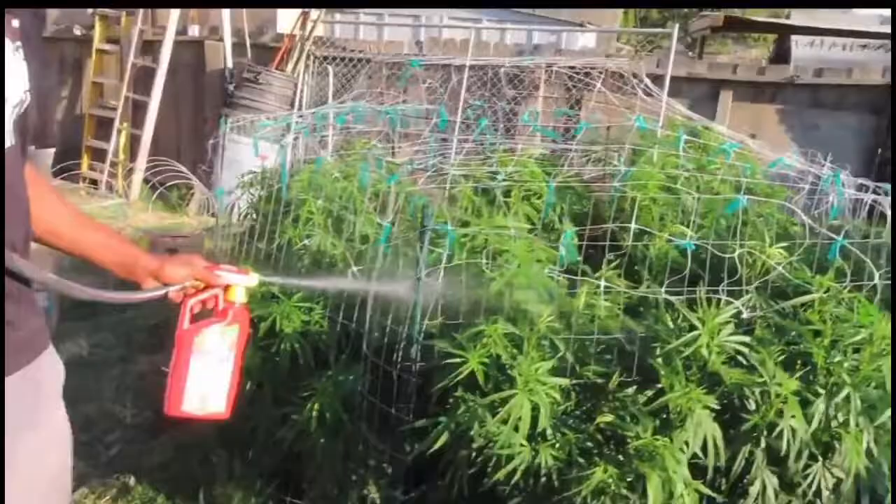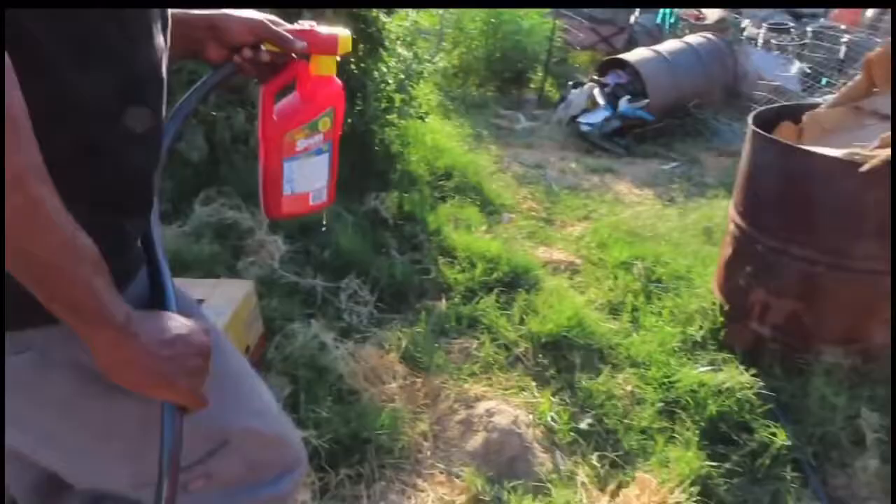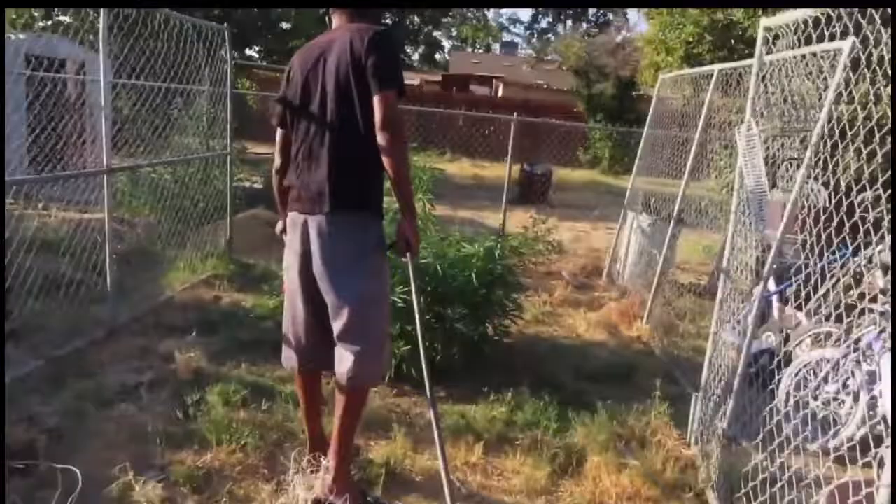Another thing I heard you can use is neem oil and stuff like that. I haven't really got into that yet. This thing seems to work pretty good for me. We've got enough probably for a couple more plants, then we'll switch the bottle up.